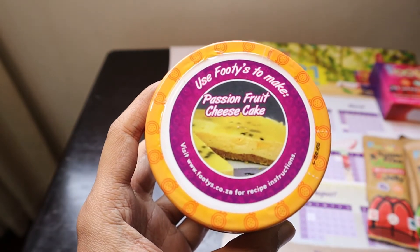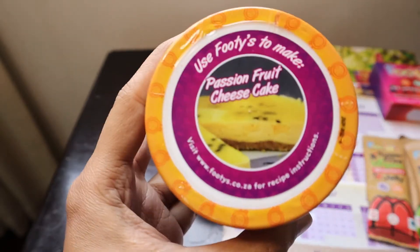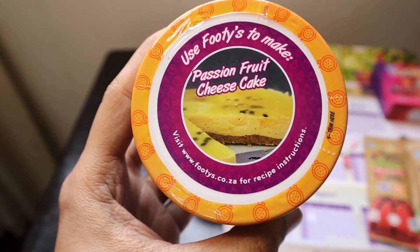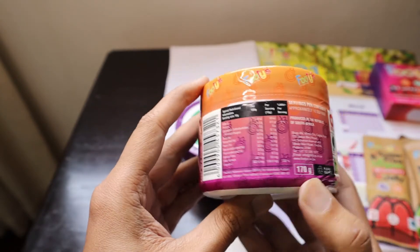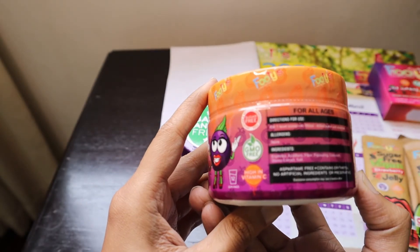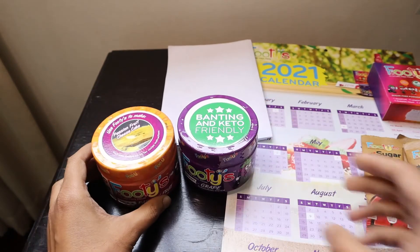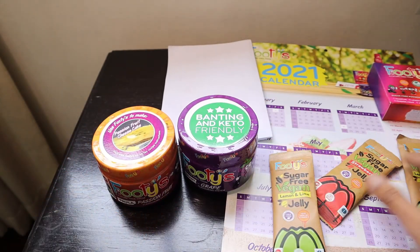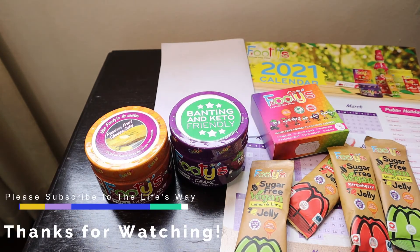The passion fruit flavor can also be used to make a passion fruit cheesecake, and you can refer to the website for recipe instructions. It comes in a 170 gram packet. I'm definitely going to try all these items from Footies. Thank you so much Footies for sending them all — thanks a lot, bye!